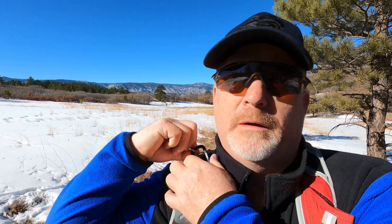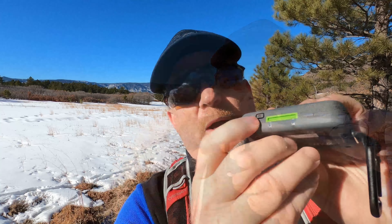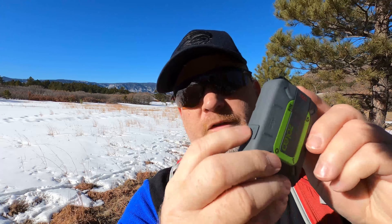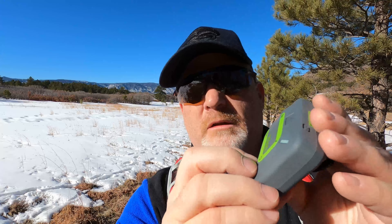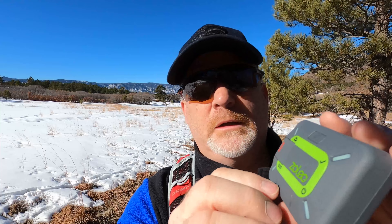Here's the satellite messenger right here — it's pretty small. I'm going to pull off my pack so I can show you a little bit better. You can see it's about the size of a wallet. There's a power button right here on the front, a check-in button, and over here on the side is where you connect your device to a computer to download things or update firmware.